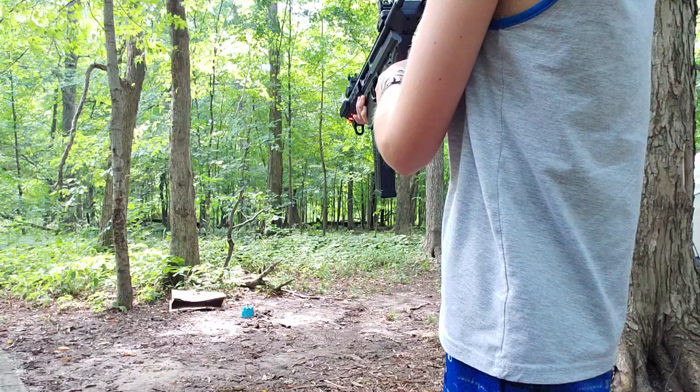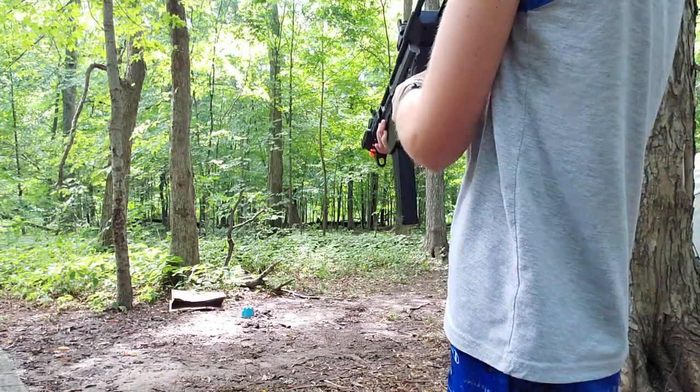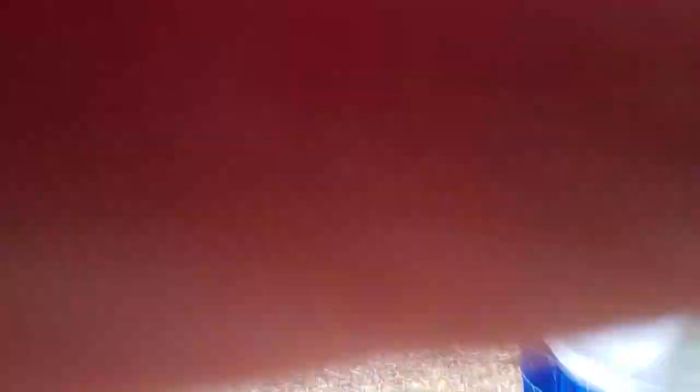Alright, three, two, one — I got it. Alright, let's go, guys.